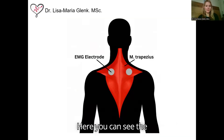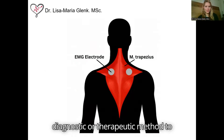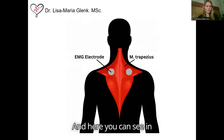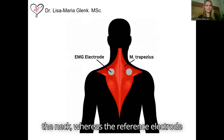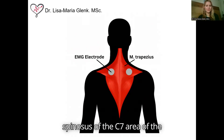Here you can see the placement of the electrodes in the procedure. Electromyography is a diagnostic or therapeutic method to assess muscle activity by placing surface electrodes onto the skin. The two active channels indicated in grey circles were placed on the upper trapezius muscle on both sides of the neck, whereas the reference electrode was placed directly onto the processus spinosus of the C7 area of the spine.